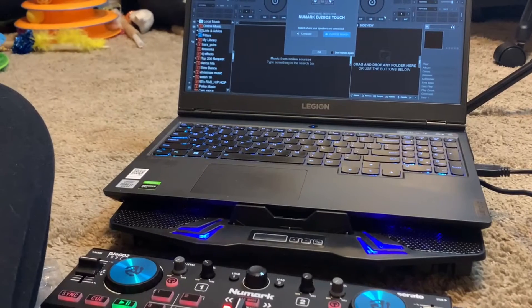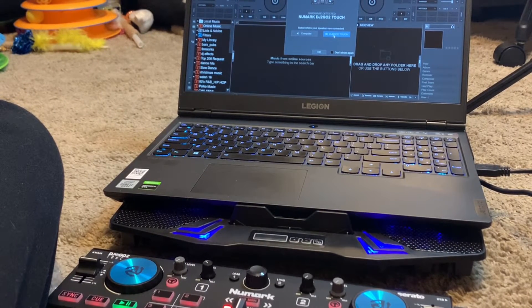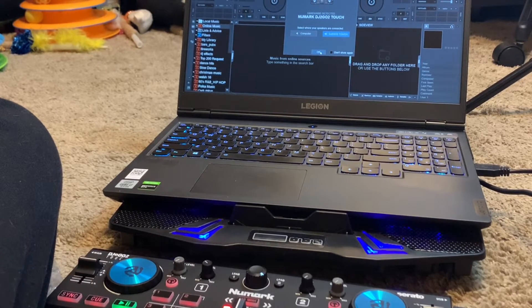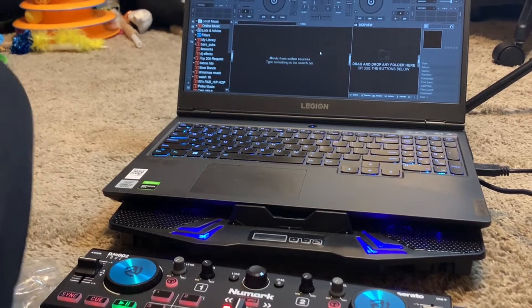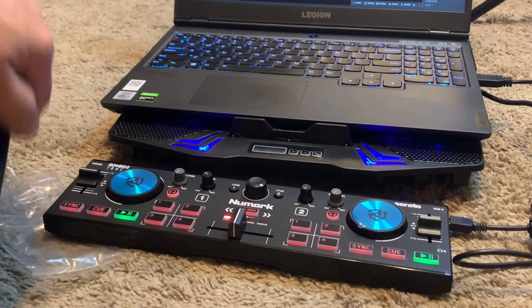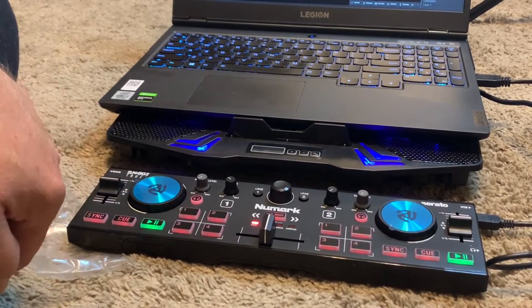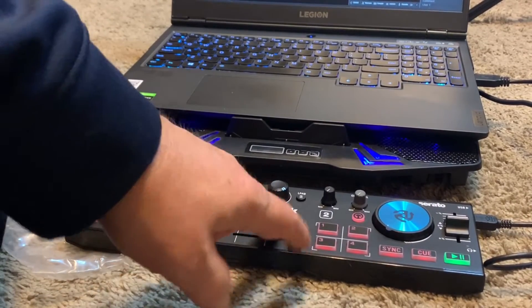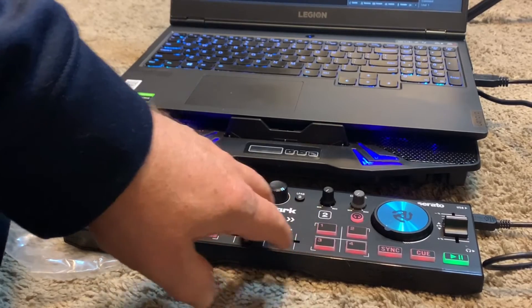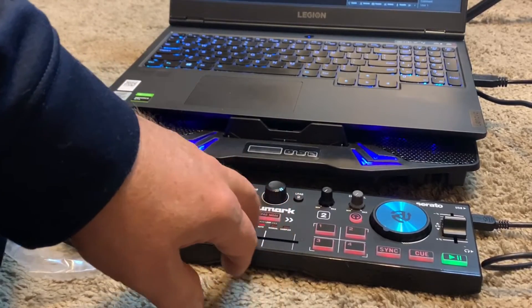It found it — one, two, three. I'm going to click on this and hit OK. Look at my little DJ2Go controller here — the fader is so nice. It's really nice and smooth for a little mini controller like this, it's unreal.